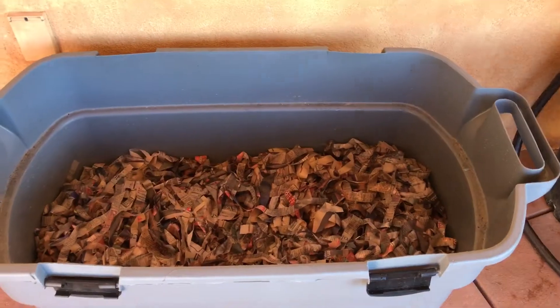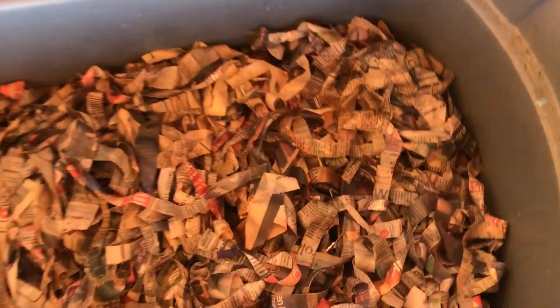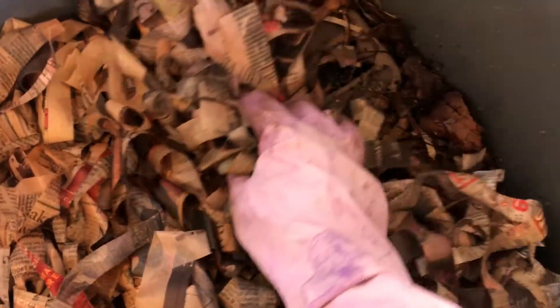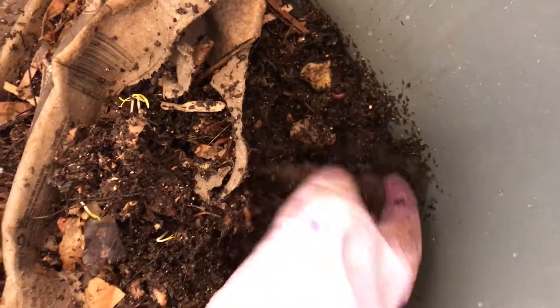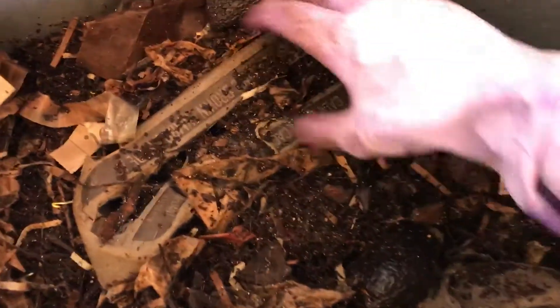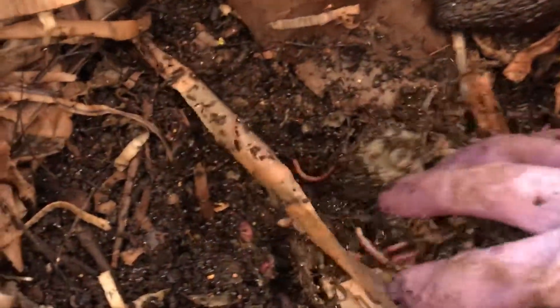We fed on this side — the egg cartons with food — and you can see the bottom there is really nice and composted. That's exactly what I'm talking about. I definitely think this bin is ready for harvesting.